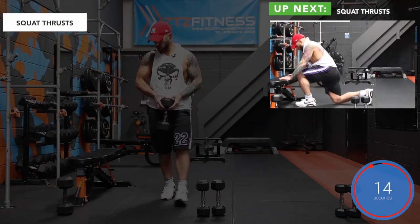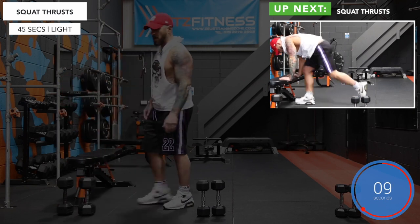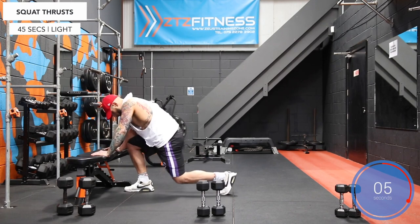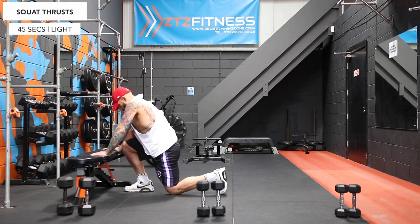And stop. Alright, final one then — we've got squat thrusts. Using the bench or a chair, back knee bent, jump up, switch legs, do the same. And away we go. Remember, right angle between hamstring and calves throughout.